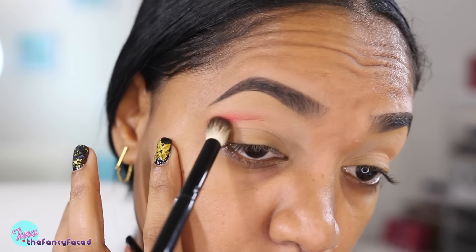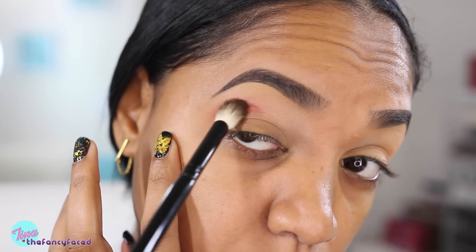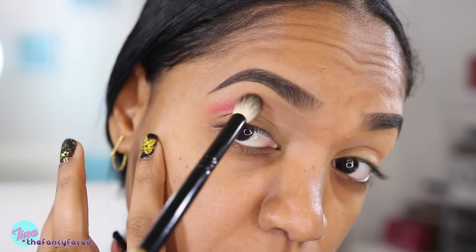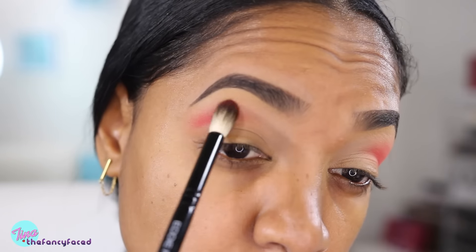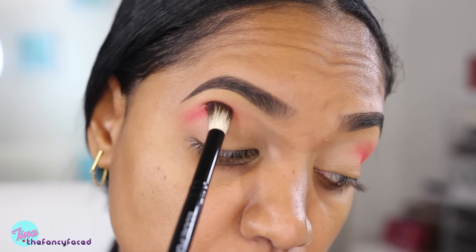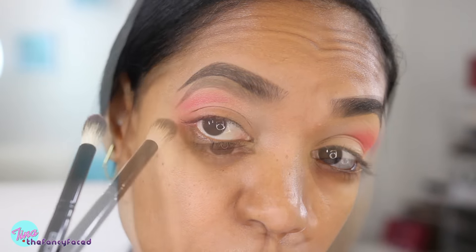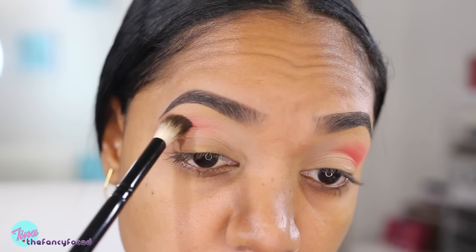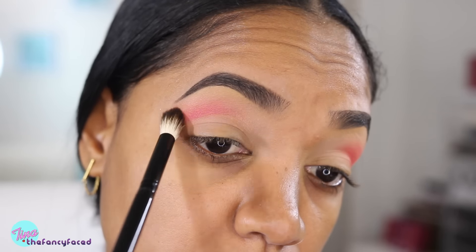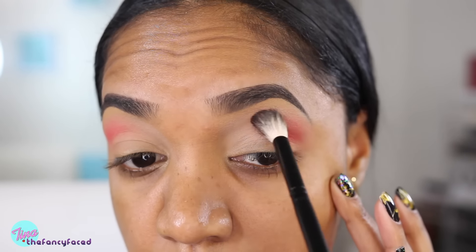I'm using the same Eddie Funkhauser brush and I'm applying the Passion shade just on the outer crease area using back and forth windshield wiper motions, concentrating it just on that outer crease — almost creating a semi-cut crease. I'll go back in and blend out the shade before I build up more intensity, so I'll build and blend as I go, blending that shade upwards.